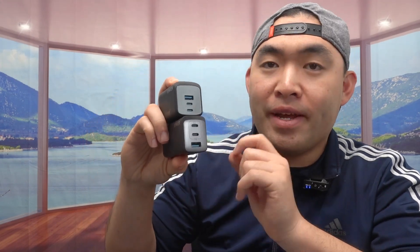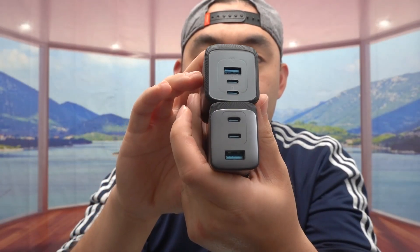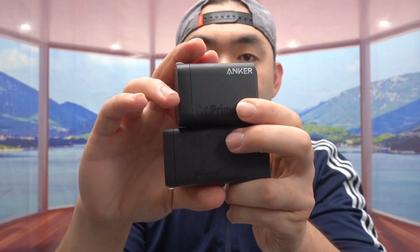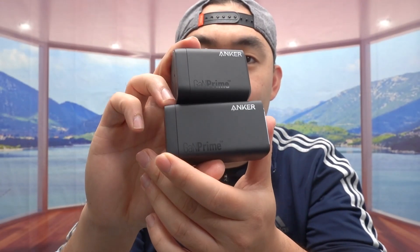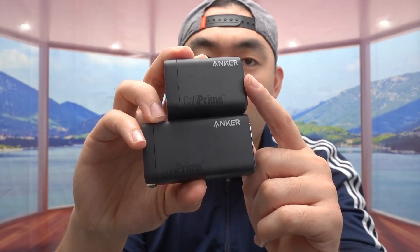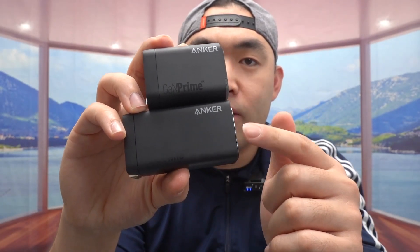So today's episode we got this cool product here — wall chargers. You can see we have two different designs, both from the same brand. When you look at the size difference, the bottom one is longer than the top one. The top one is probably a max of 100 watts and this one is 120.